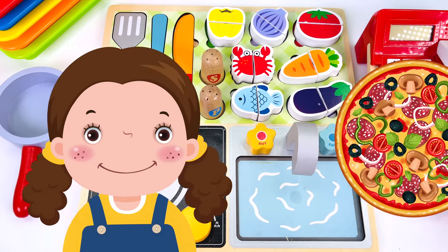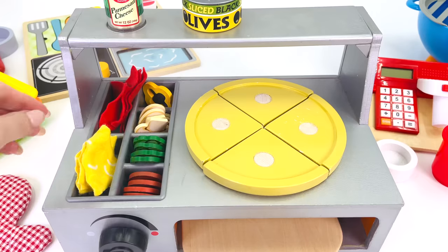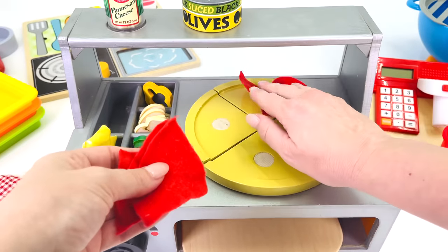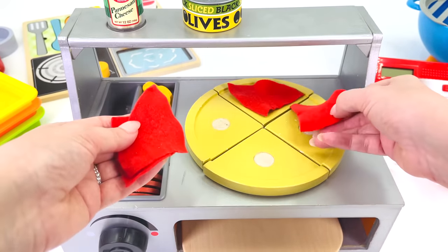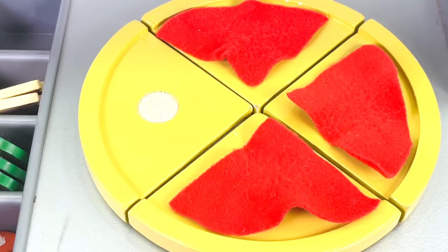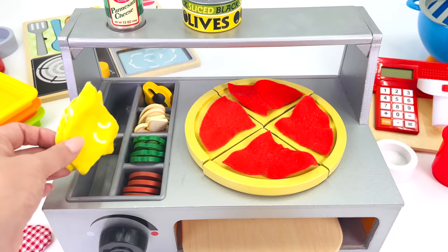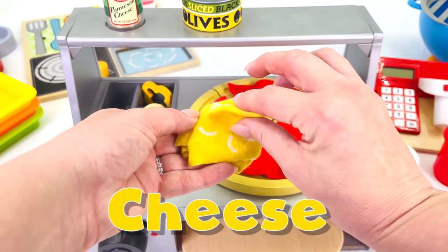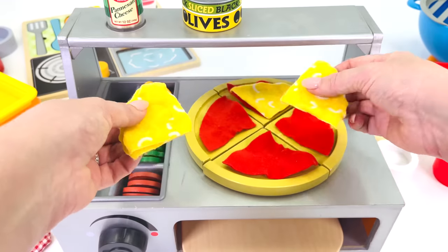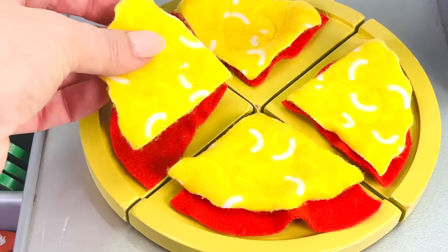Here's customer number 3 and she would like a pizza. I have the pizza base. What's first? I know — first we'll place some tomato paste on the bottom. That's 1, 2, 3, and 4. What's next? How about some cheese? That's 1, 2, 3, and 4.